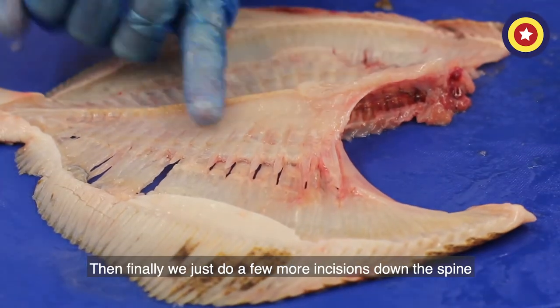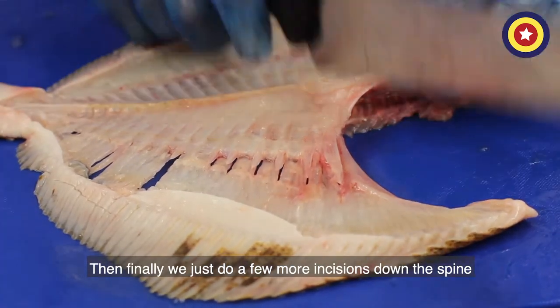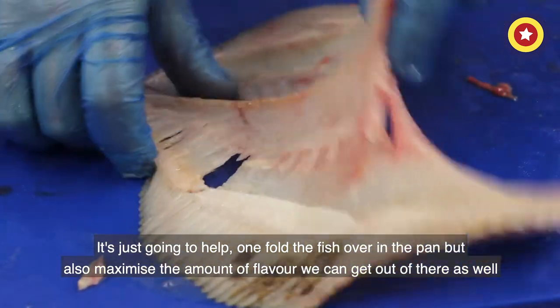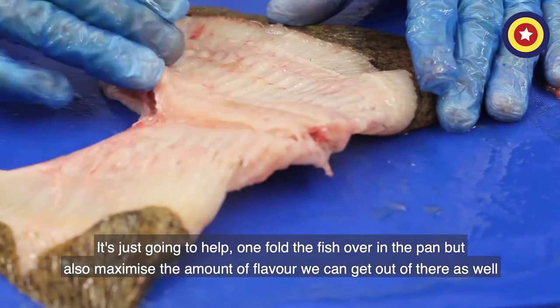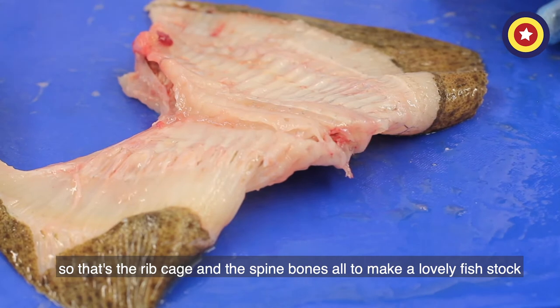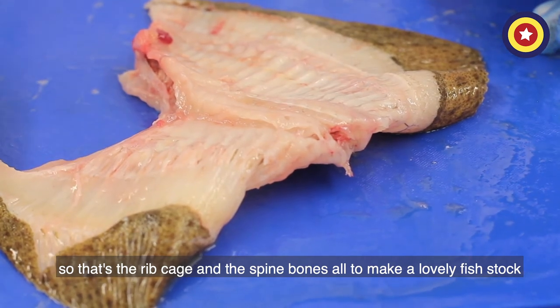Finally we just do a few more incisions down the spine — this is going to help fold the fish over in the pan, but also maximise the amount of flavour we can get out of there as well. So that's the ribcage and the spine bones, all to make a lovely fish stock.